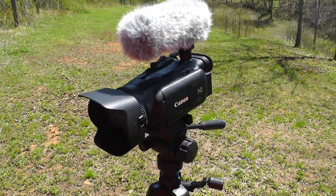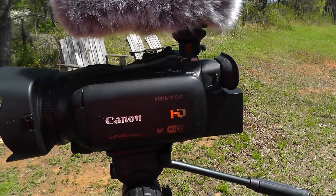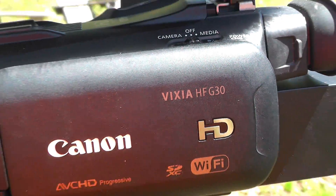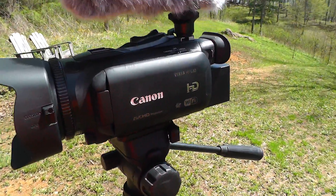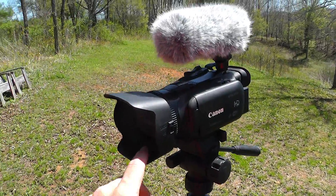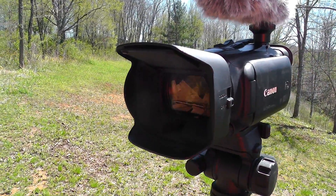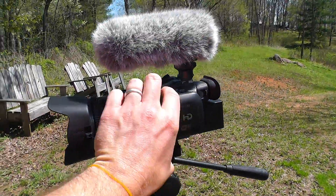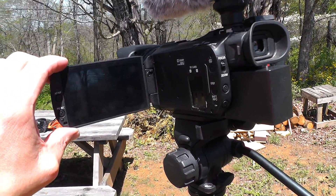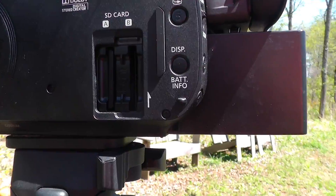Switched over to another camera so I can show this off. This is the Canon Vixia HFG30. This is my main camera. It shoots 1080p footage at a very high bit rate. Of course, you have this cover which goes over the lens — you can open that up or close it to protect it. The screen folds out. It is a touch screen. Pretty handy.